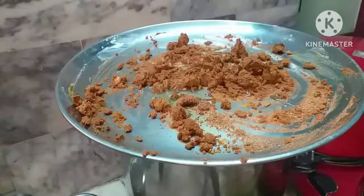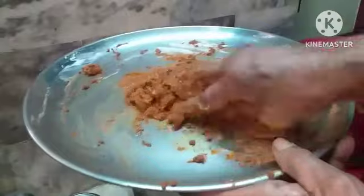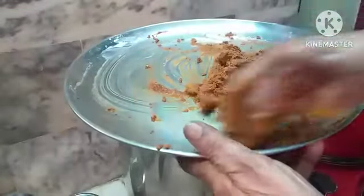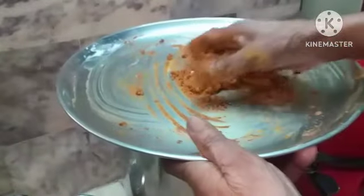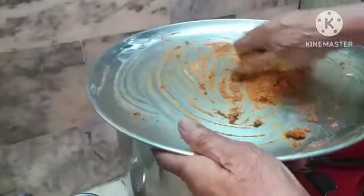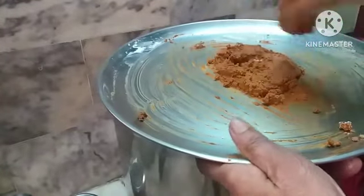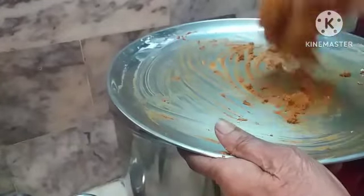You can add one and a half teaspoon of lemon juice, mix it well, then apply it over the fish and keep it for marination for some time. If you don't have lemon, you can add a little tamarind juice — about one teaspoon of tamarind juice.